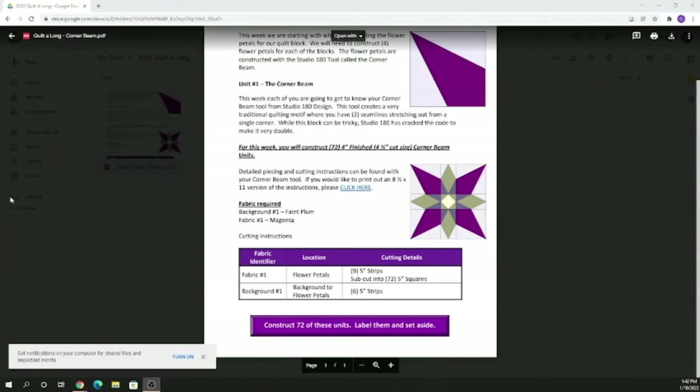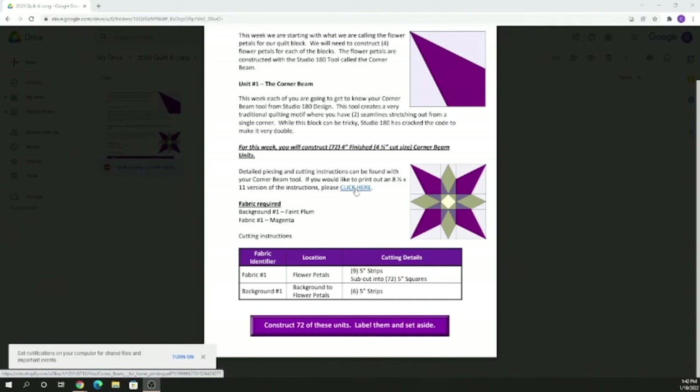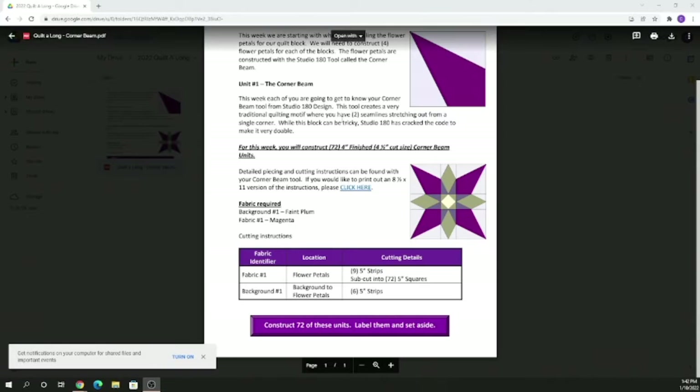When it gets to the details of how to construct the block, you have this video today of me walking you through that step by step. Also in your handout sheet — this link that says 'click here' — it takes you to the Studio 180 tools that has a free download to print it out in eight-and-a-half by eleven, or you can refer to the tool's folded-up handout that you received with your package. When you purchase any tool from Studio 180, it comes with a handout — it gives you step-by-step instructions for both right-handed and left-handed with lots of details and pictures.